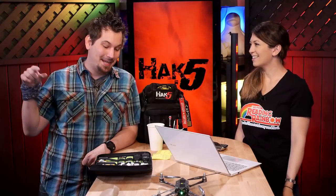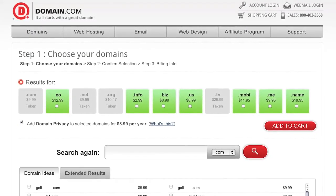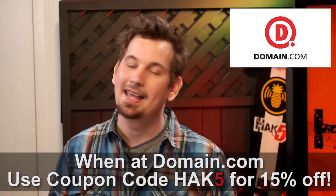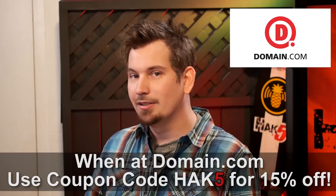It doesn't matter if you're into pulse width modulation or pulse amplitude modulation — Domain.com doesn't discriminate. They find you the domain name you want really quickly with a domain discovery system that makes it super simple, and their checkout process is no-BS. They've got reliable service, easy to use, and they're a fun place to do business. Tweet them at domain.com to see what I mean. Use coupon code HAK5 for 15% off your next order at Domain.com.